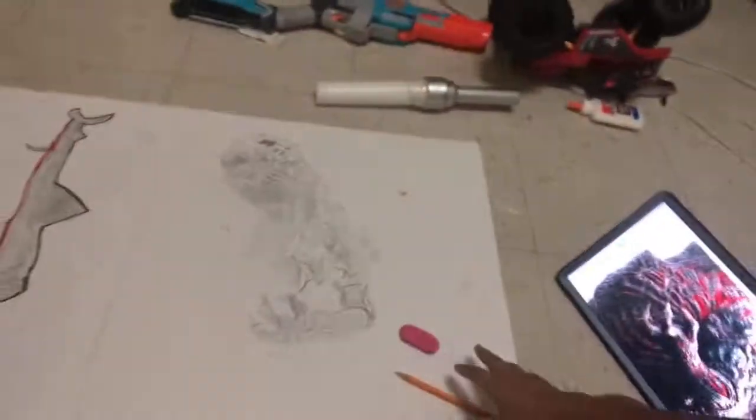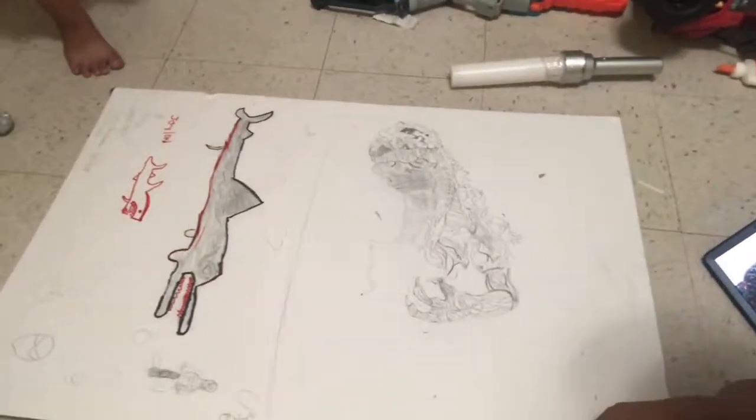I'm gonna stop doing the time-lapses and just cut the video all the way to when I finish the drawing. This is what I have so far — I forgot the legs, the back spines, and a lot of other stuff. I'm just gonna skip to when I finish, which will be the next morning because I'm going to sleep right now.